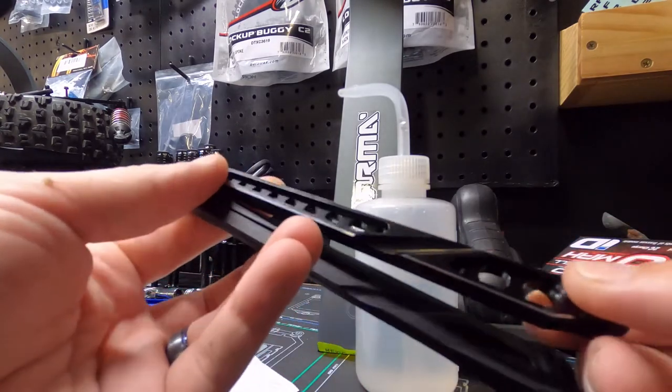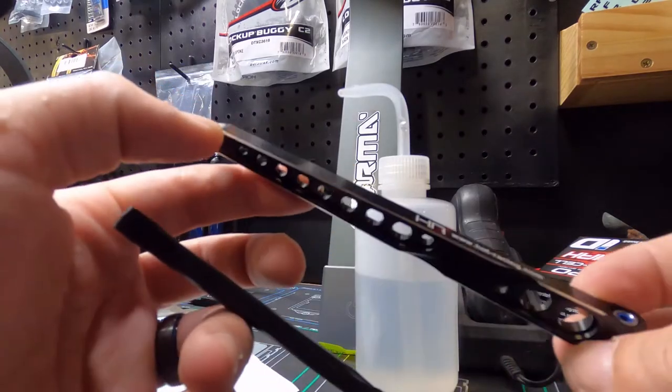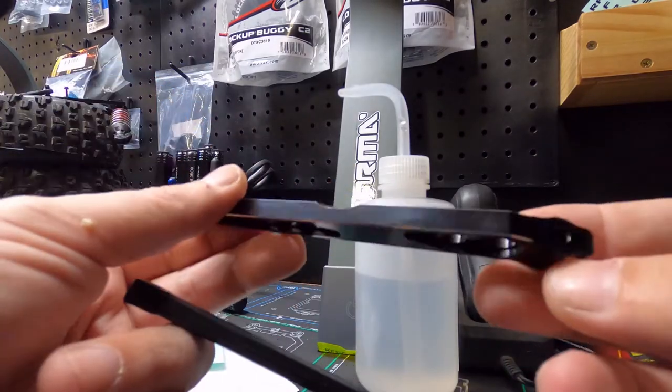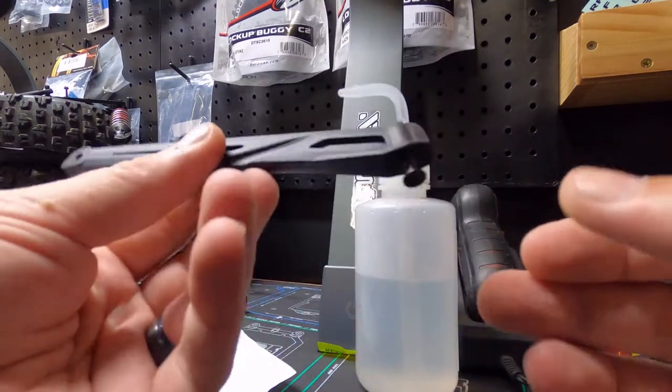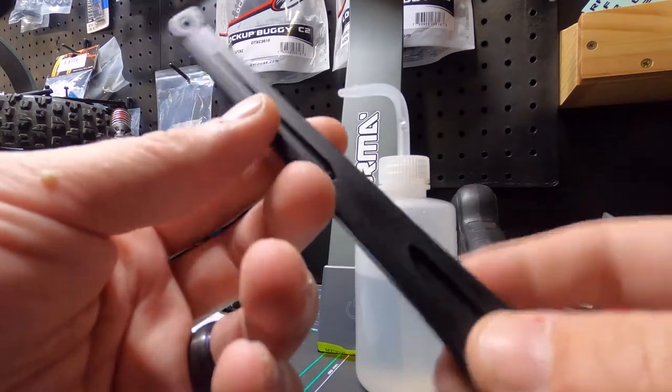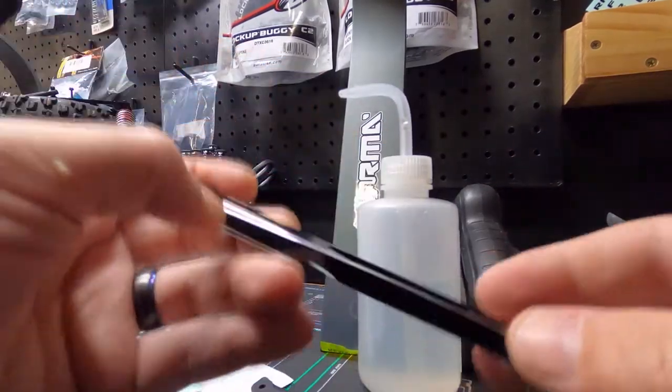I like it, man. It looks good with the black and how it has that machined silver outline to it. That just looks beautiful. Love it. And the best part is now we have a spare part, so we'll put this in the spare part bucket. That way we can have it.